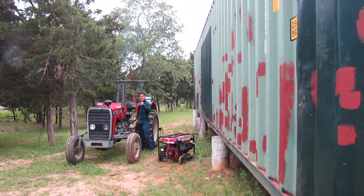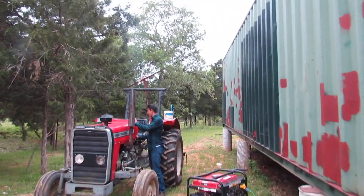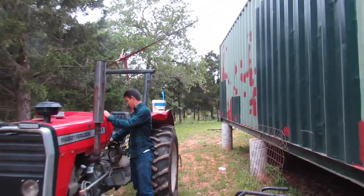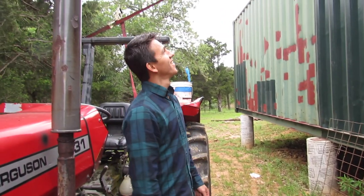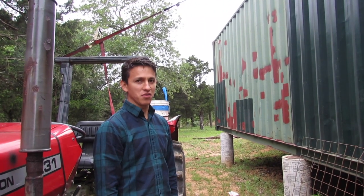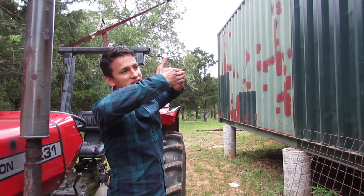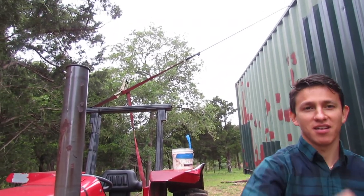What are you doing? What is that contraption? We're straightening up the wall. So the rafters can — because we cut the rafters the way they're supposed to go at the same distance, and the wall is a little bit caved in in the middle, so we're just pulling it and using a strap to keep it at that distance.